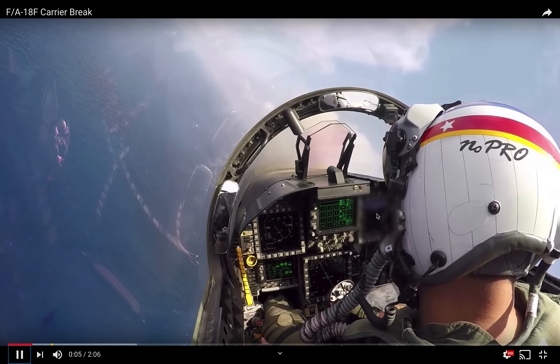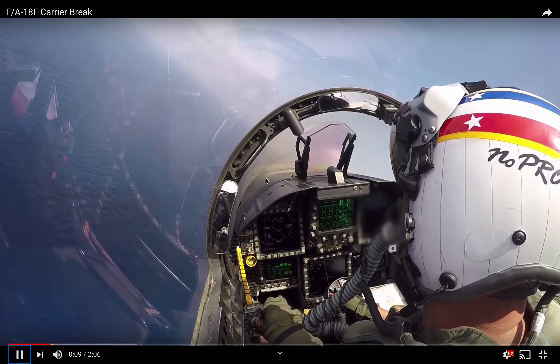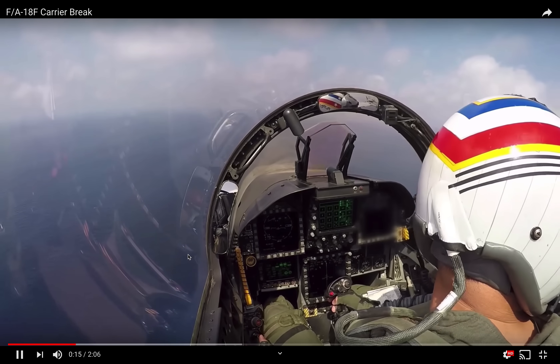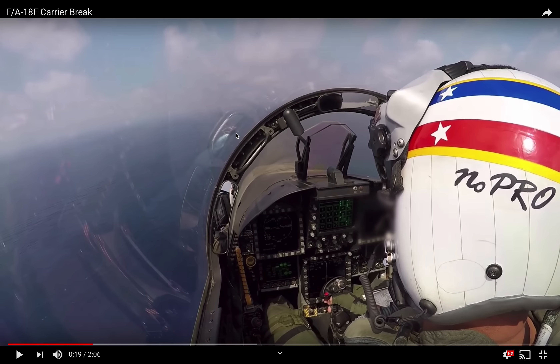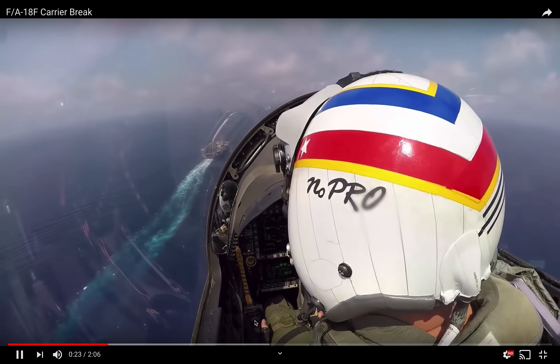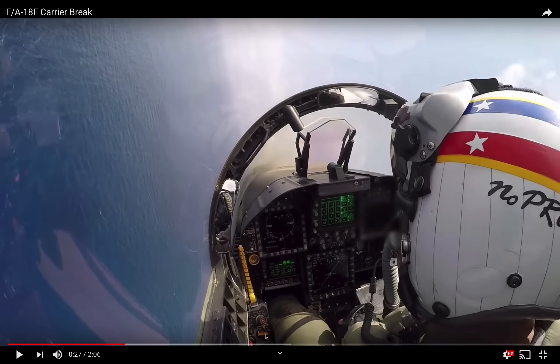Now in the write-up for this video, it says it is a section — a two-ship of aircraft coming into the break at the carrier. Here is the carrier beginning to come into view. You'll see the pilot look over his right shoulder to make sure his wingman is in the proper position before they come in for the break. As he sets up for the break, what would be normal is for the flight of two to at least cross over the carrier, then for the pilot to kiss off his wingman, roll to the left, and pull while retarding the throttles to idle and extending the speed brakes. Instead, what you're going to see is the pilot roll left — now watch his left hand — he's going to go to full afterburner.